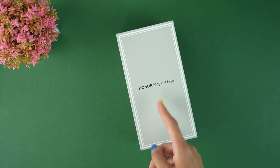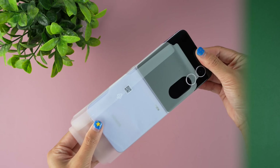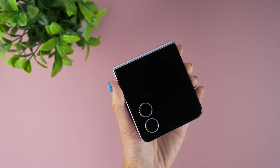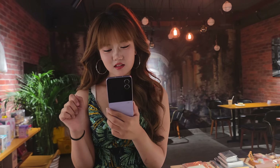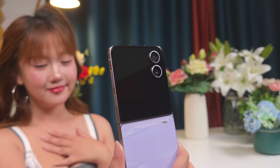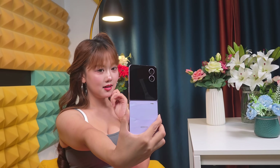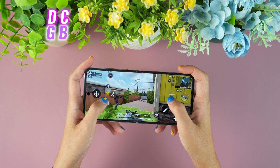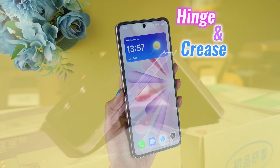Since no review unit was given, I bought one myself. When it arrived, my girlfriend opened it first, set it up, and claimed it as her own. Now it's officially her phone, and the truth is she doesn't even allow me to hold it — that much she loves it. She handled all the testing: photos, gaming, and daily use. Today we're sharing the camera performance alongside the hinge and crease of the Magic V Flip 2.